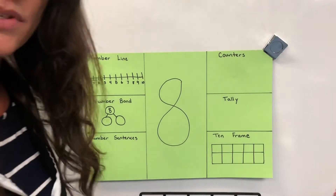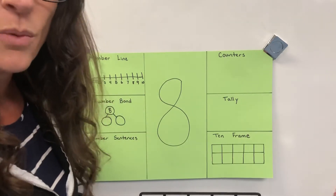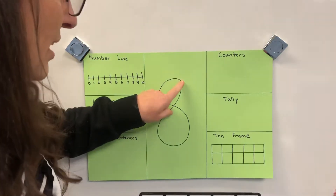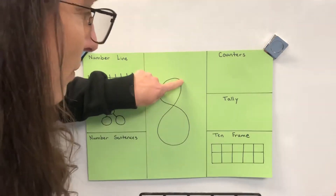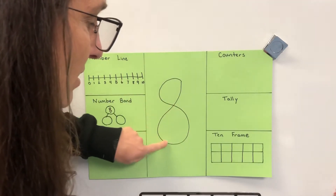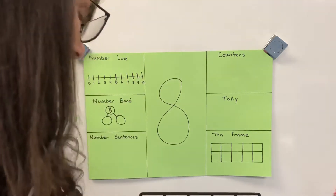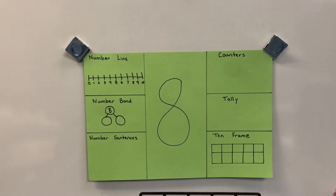This week our number is the number eight, and this is what an eight looks like. When you're making the number eight, you're going to pretend like it's the letter S at first. You would start right about here and pretend like you're making an S, and then you just find your way back home.